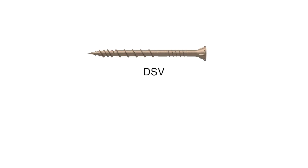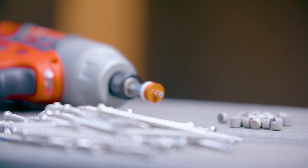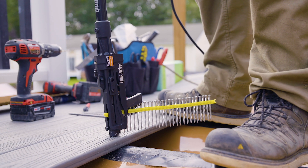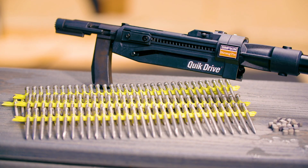Deck Drive DSV wood screws and DWP wood SS screws are ideal for fastening into solid wood decking. For fastening composite decking, use Deck Drive DCU composite screws. Both can quickly and ergonomically be installed using the Quick Drive Auto-Feed Screw Driving System.